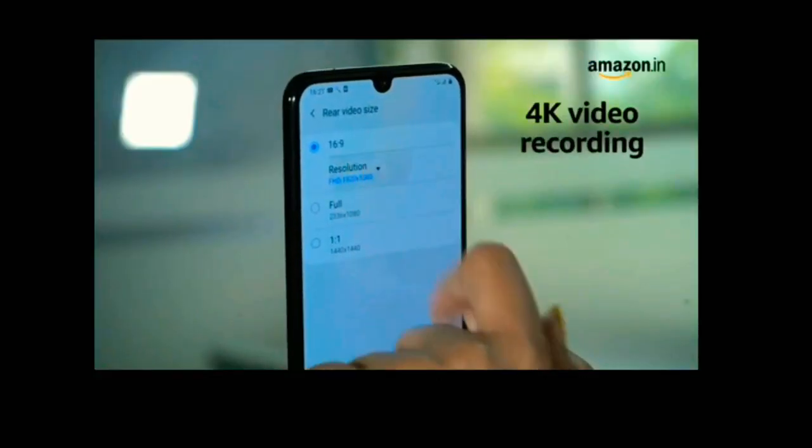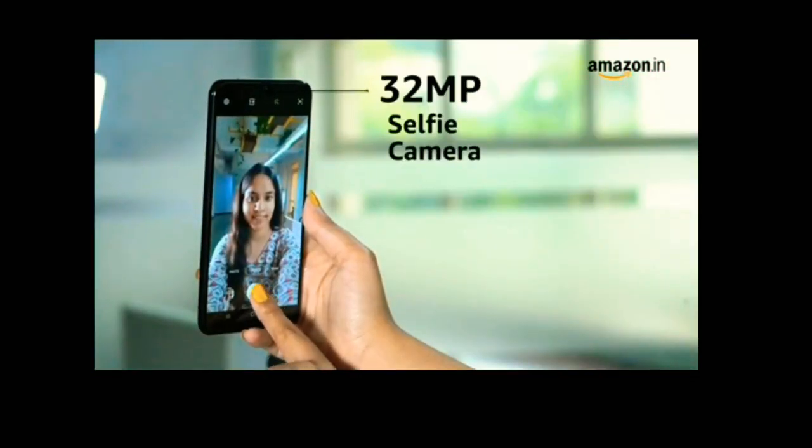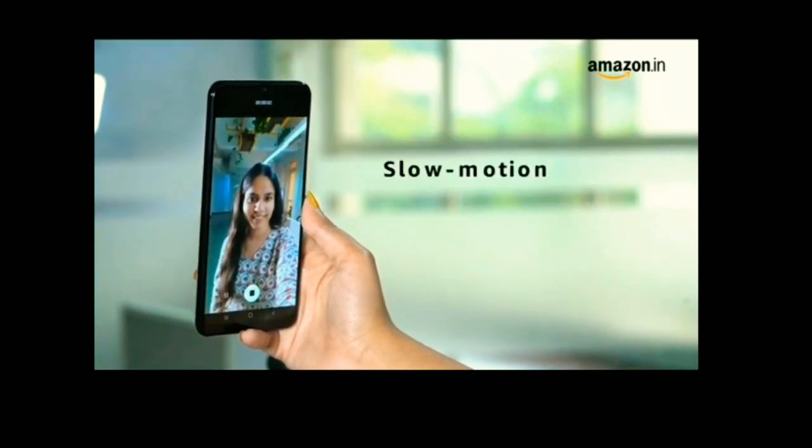The rear camera can shoot videos in 4K. For your selfie needs, the smartphone has a 32MP camera with the ability to shoot videos in 4K. It can also shoot slow motion videos.